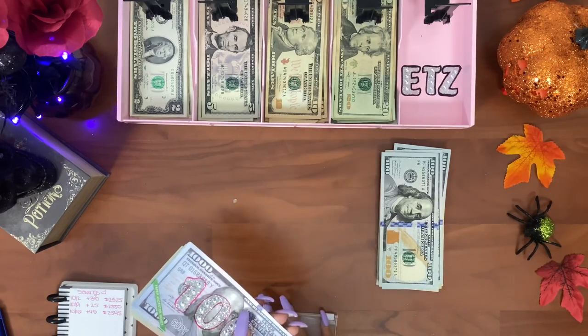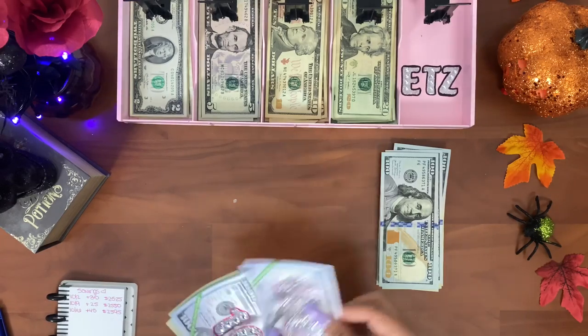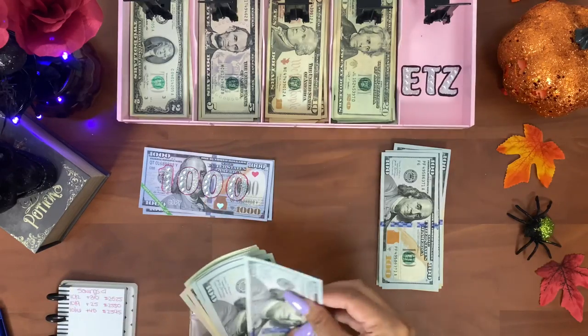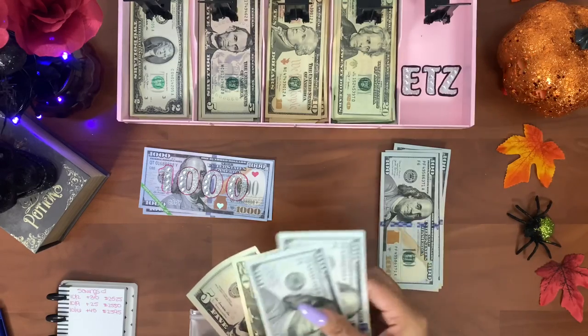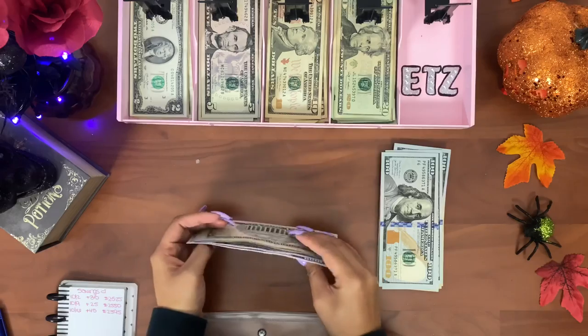In savings we should now have two thousand five hundred and ninety-five dollars: one thousand, two thousand, one, two, three, four, five hundred, five hundred and ninety-five. Yes, we have two thousand five hundred and ninety-five in our savings.